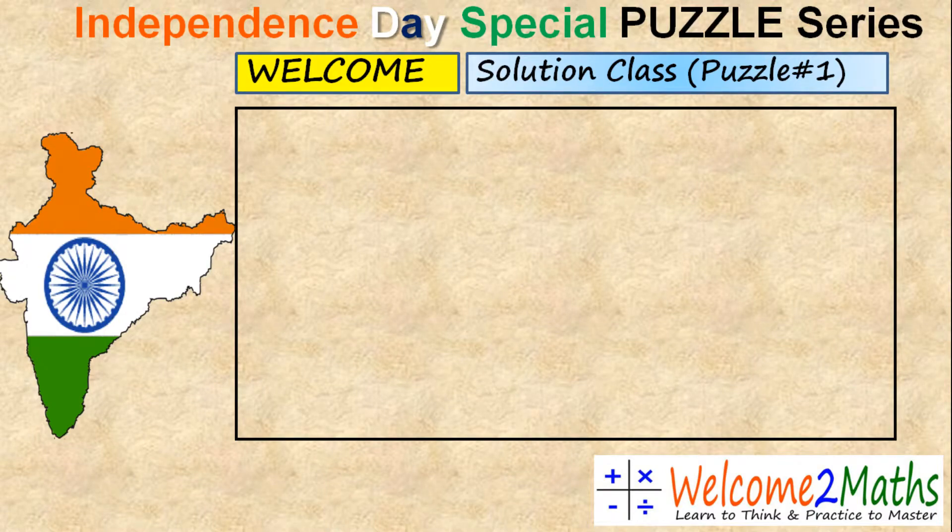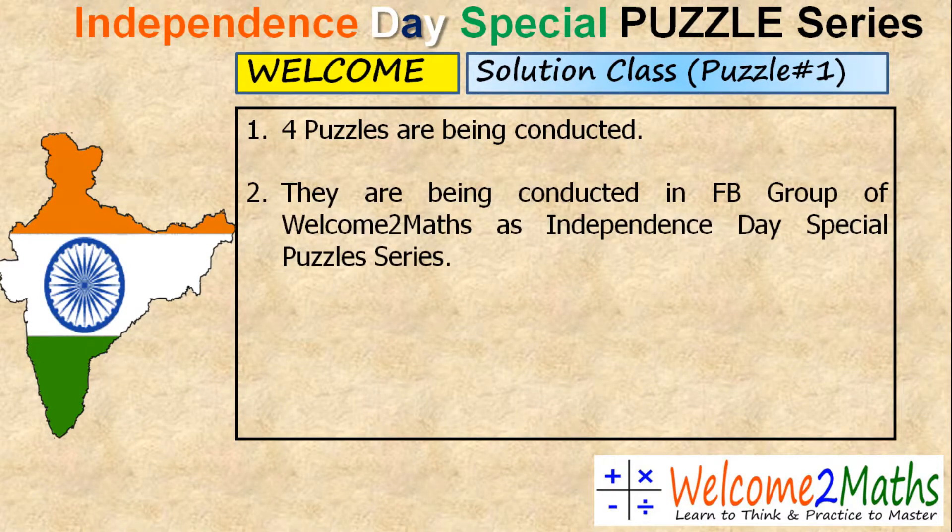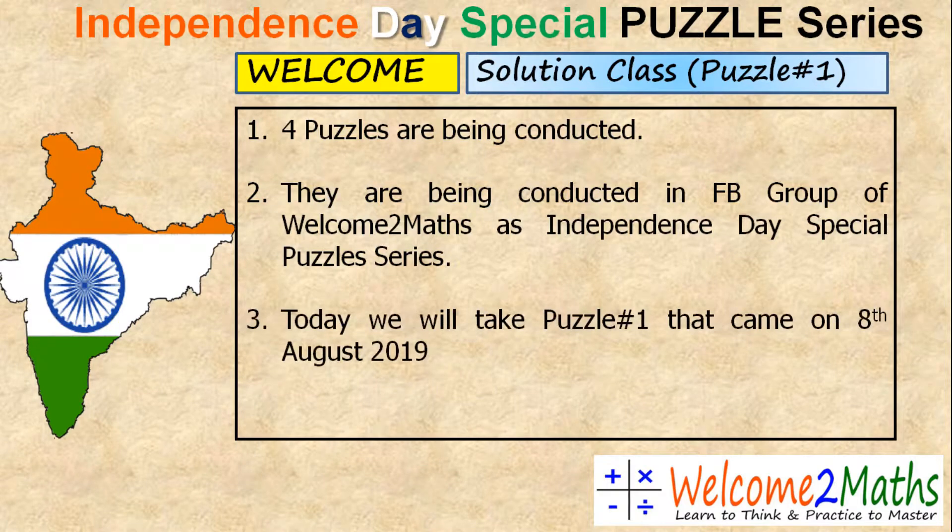Hello, our future heroes of India. Welcome to the solution class of puzzle number one of the Independence Day special puzzle series. As you know, there are four puzzles being conducted here, in our Facebook group 'Welcome to Maths' as well as the Independence Day special puzzle series. Today we will take puzzle number one that came on 8th August, and now we will discuss the solution in detail.